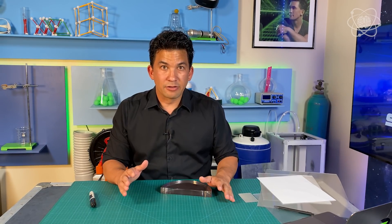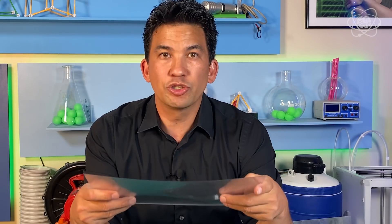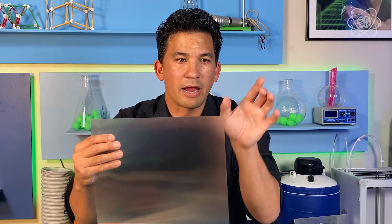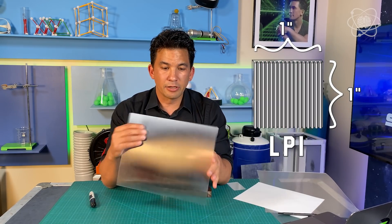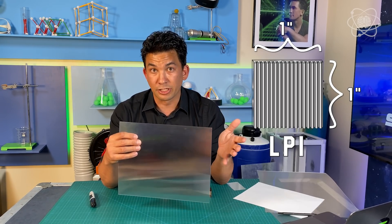Now that we understand how a cylindrical lens works, let's take a closer look at the lenticular lens. If you look at the surface, it's actually just a whole bunch of cylindrical lenses in a line — in an array all the way across. Scientists call these individual lenses a lenticle. They count how many are in an inch, and that's called the LPI. Lenticular lenses don't all function exactly the same because they have a different number of lenticles per square inch.